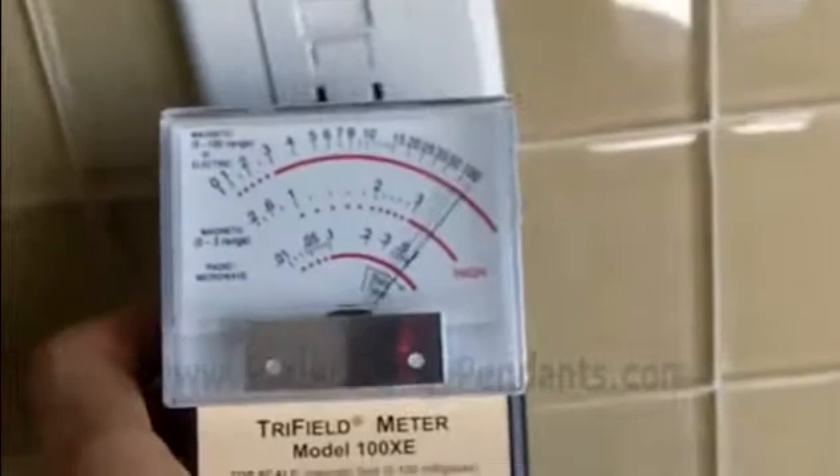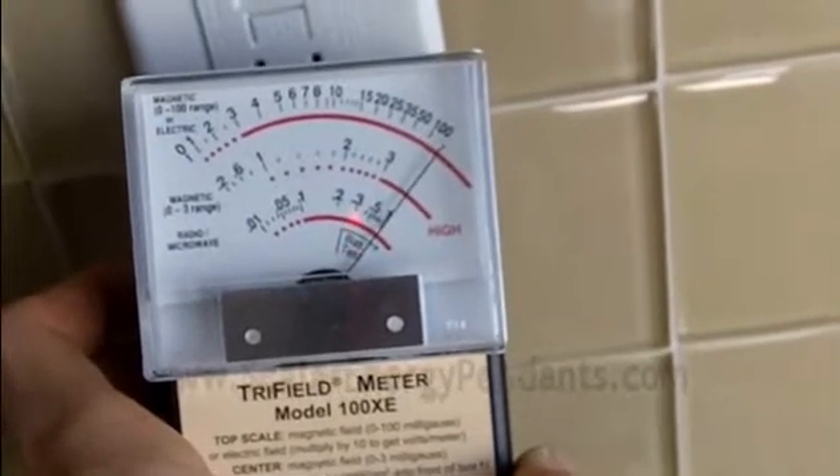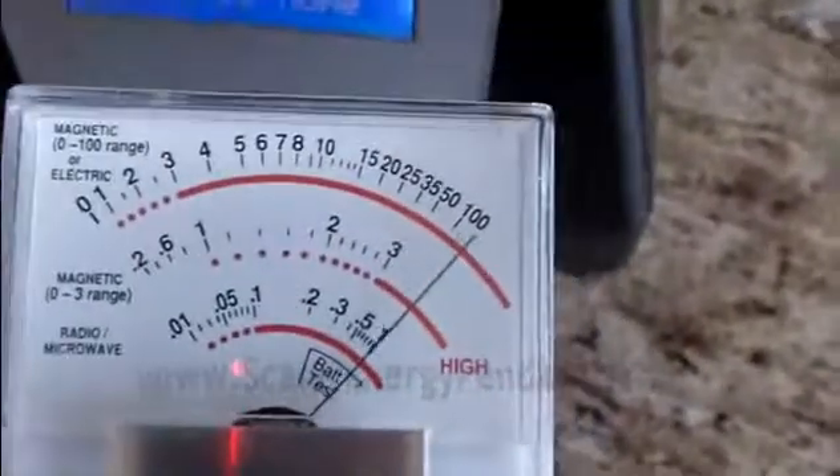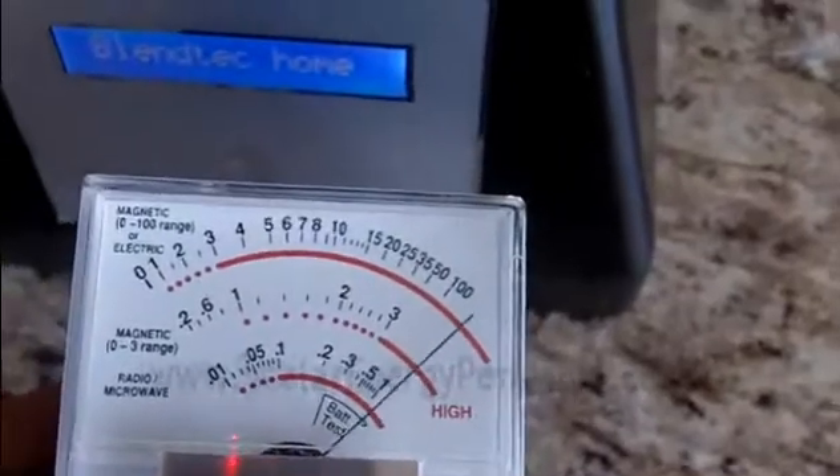So right now, we go up to the socket in the wall and you can see it's going off the chart — and it's pulsing. That's bad news. So what I'm going to do is just plug this thing in. And it comes on. Look at this — I'm going to come over to the blender. It's just going way, way high.